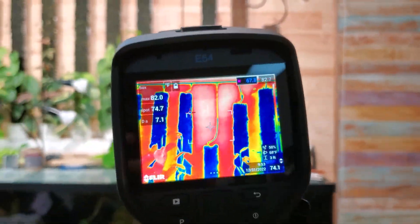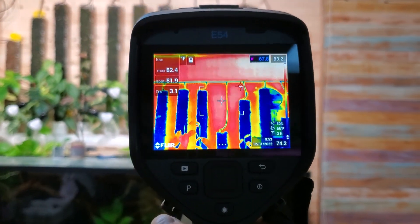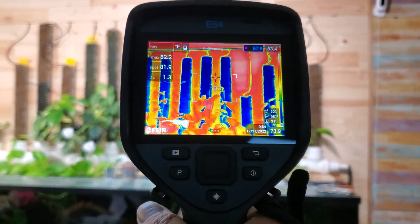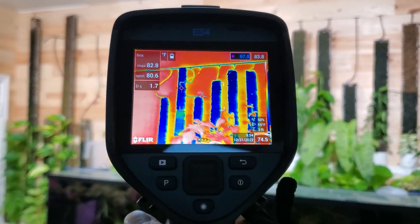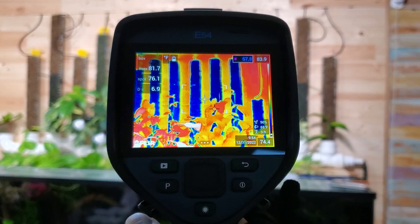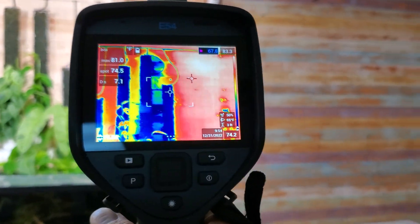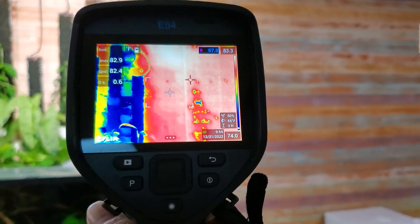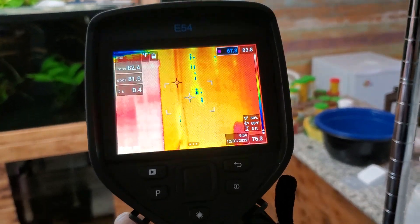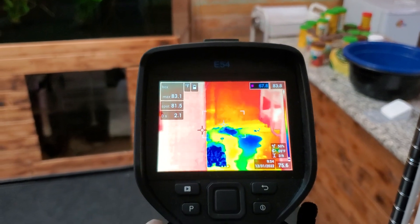I'll put an Amazon link in the description. I think they're a lot cheaper now than they were before. Bought this one for $4,500 and I'm not sure how much they are now — hopefully cheaper or the same. Water spots all the way down. Thanks for watching.